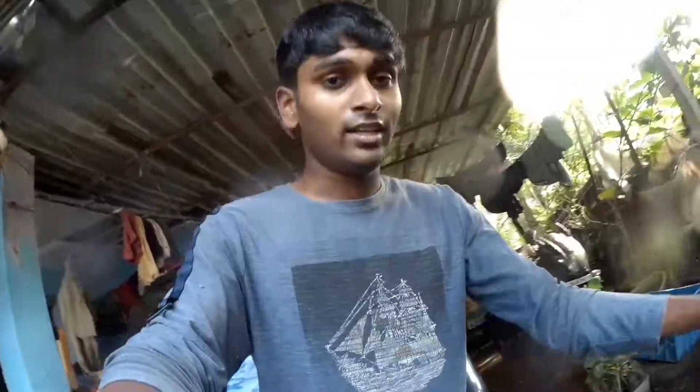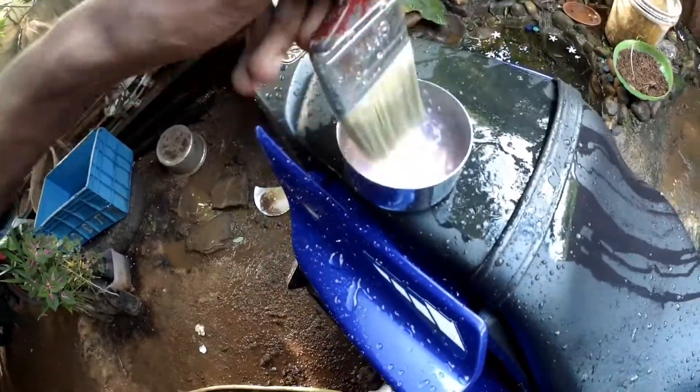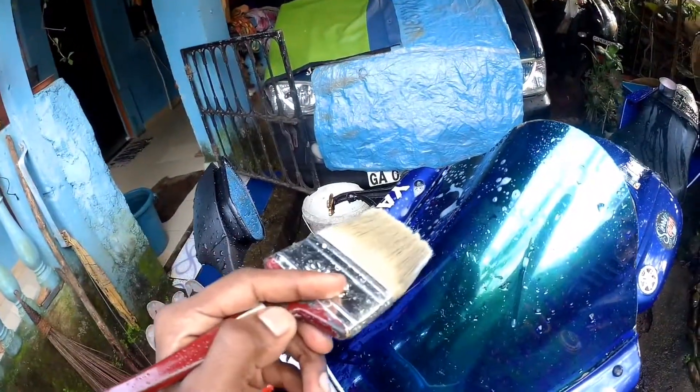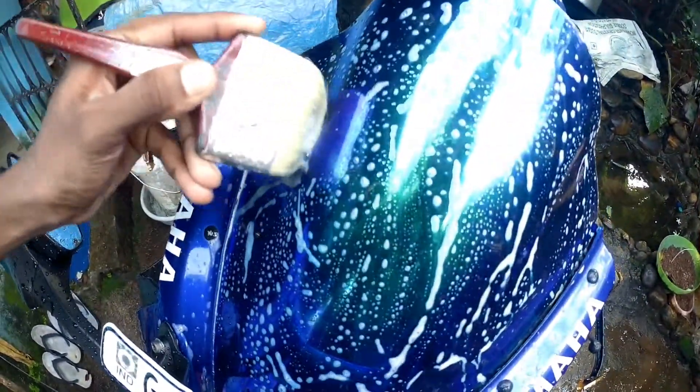It's time to fill water in the bucket. This is how you have to mix the soap with the paintbrush, then it's ready to use. This is how you have to clean your bike — but don't touch the metal on your bike like this while washing. You have to wash clearly and softly; don't press or push it hard.